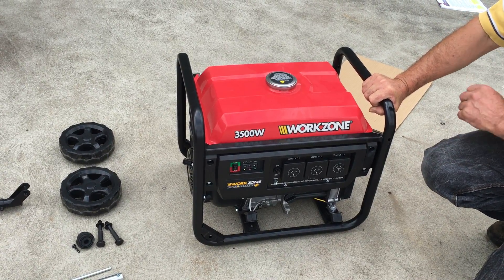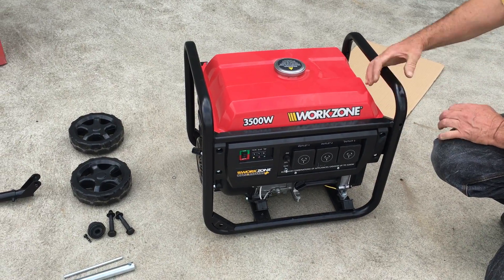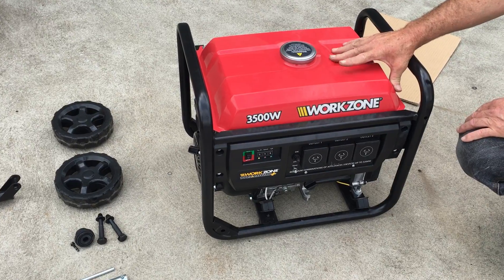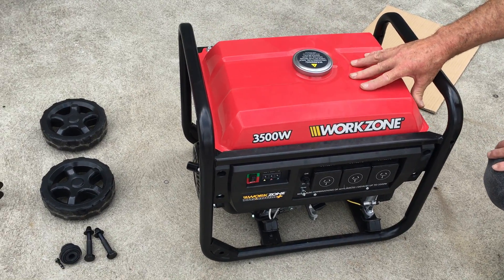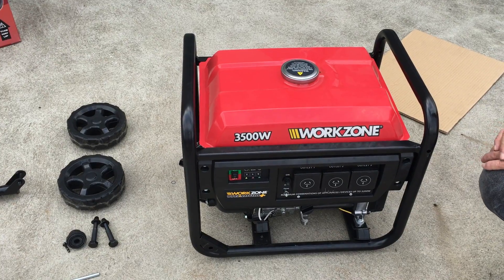In this video we will cover assembly of the feet and the handle. The unit can be set up as a portable product on wheels or a stationary unit. I'm going to look at the stationary unit first.